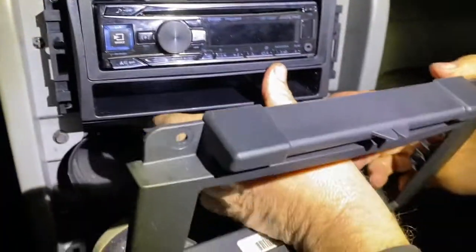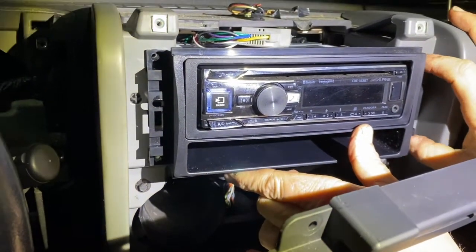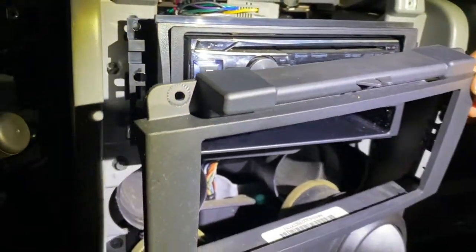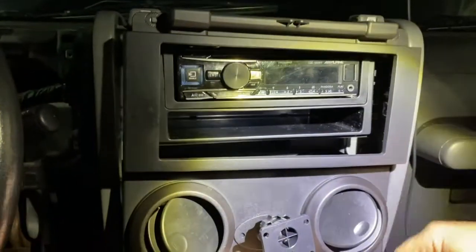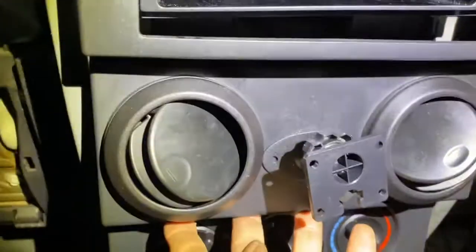Then you get your four screws — one, two, three, four — and that mounts the radio. The radio install is complete. Then you just reverse the procedure: put the bottom panel back on, make sure your cigarette lighter is plugged in, then the top piece. Get your seven-millimeter screws, clip the sides back in, and another seven-millimeter on the bottom. And you're done.